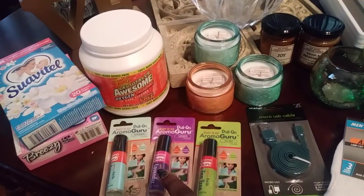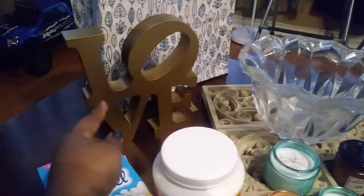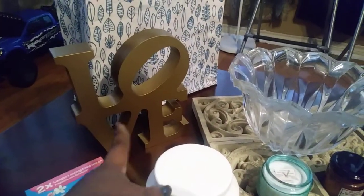They also had the spray body versions but I'd rather have the roll-ons instead of the spray ones.